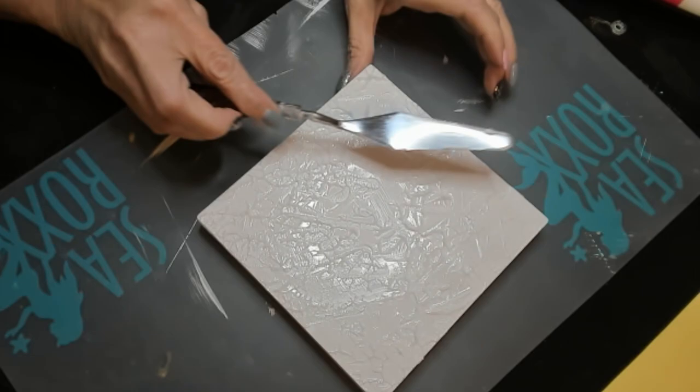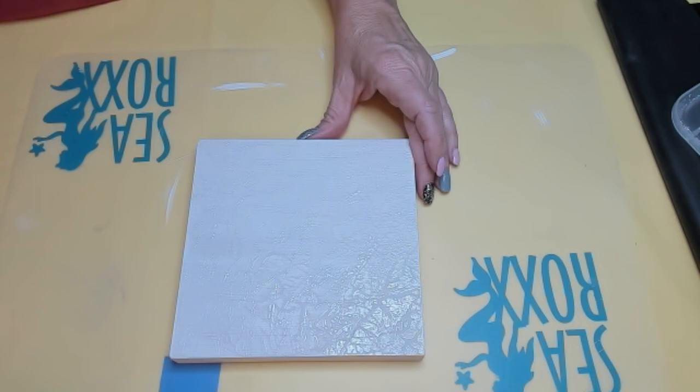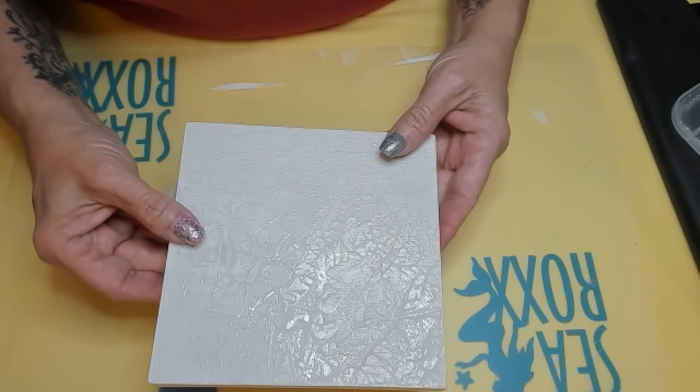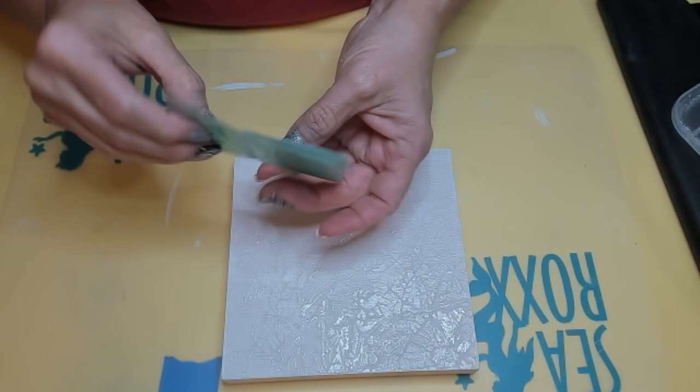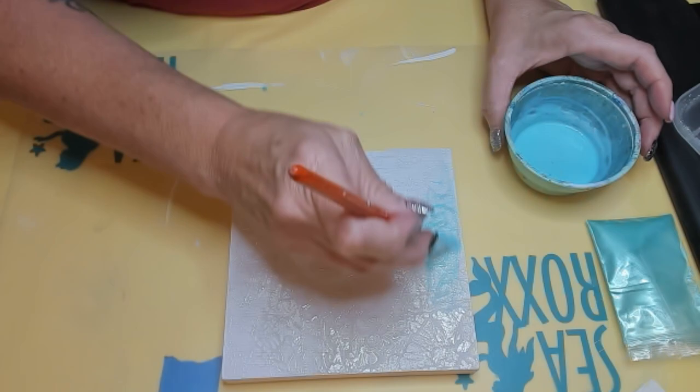Now that that's dry it made some great texture, and I'm going to paint this. I'm going to use my pouring medium and mix that with some acrylic paint, and then I'm going to add some shimmer — some mica powder from Eye Candy in the flavor of chartreuse. I'm just going to spread this across and then wait for this to dry as well.